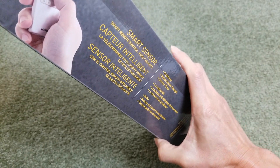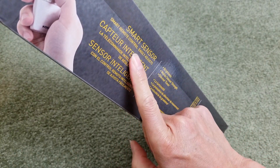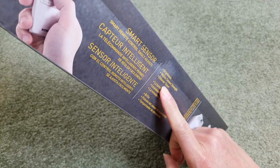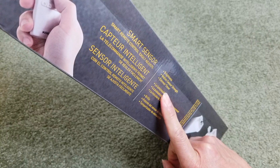This one has a smart sensor, smart remote control, and easy adjustments. You can adjust the brightness, motion sensor strength, and then a dimmer timer.